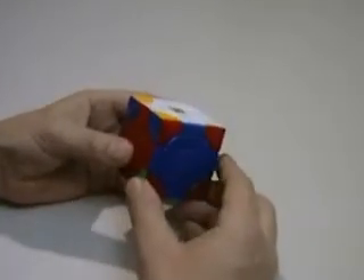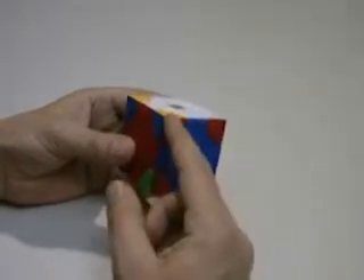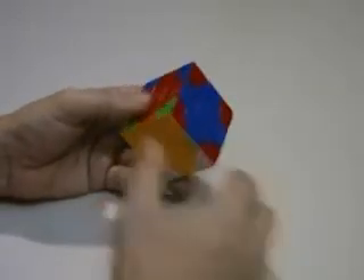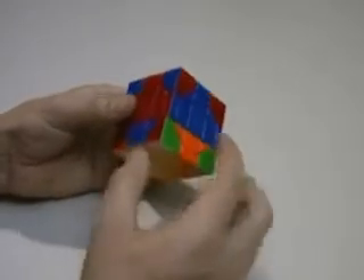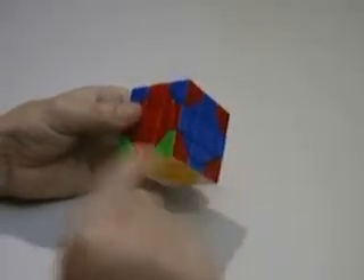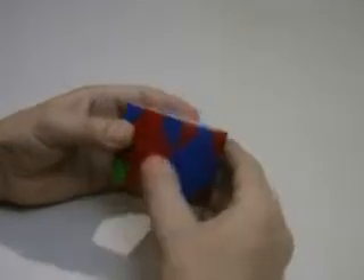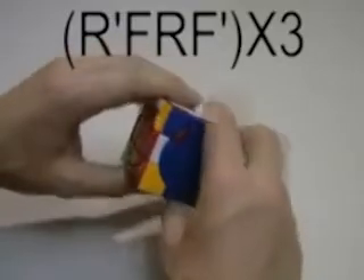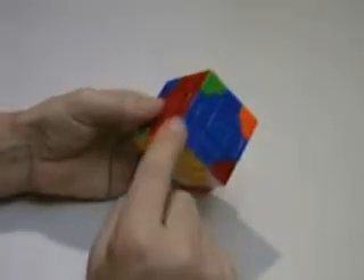I'm going to be looking for the red and blue piece. I'll go down, down, up, up — three times to place that piece.